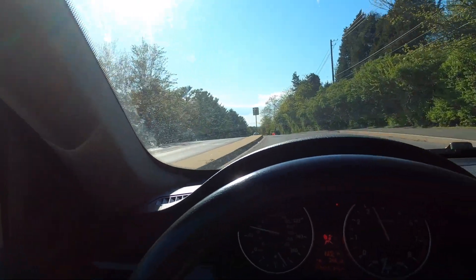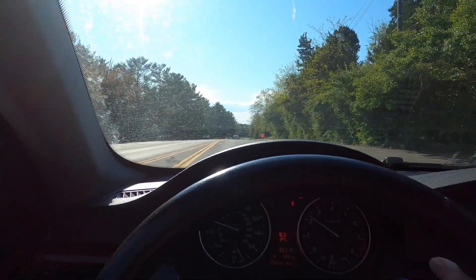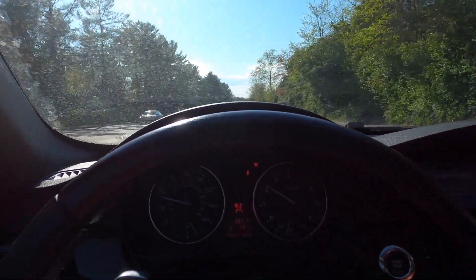So today we are going to be — as you can see from the title — doing a free giveaway. I'll explain more at the end of the video about how to enter. The giveaway is going to be two VRSF cold air intakes, so just stay tuned.